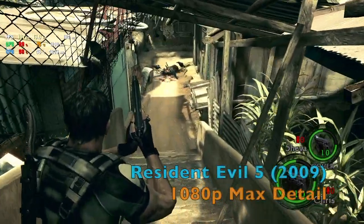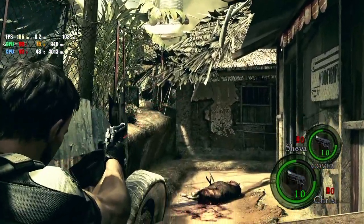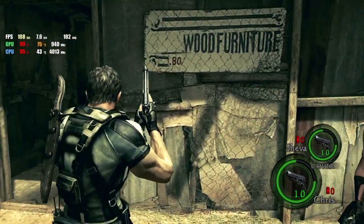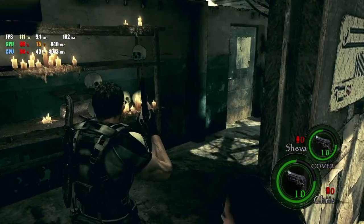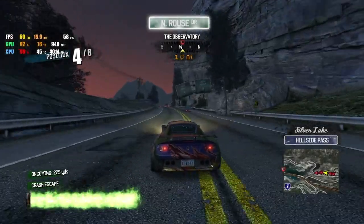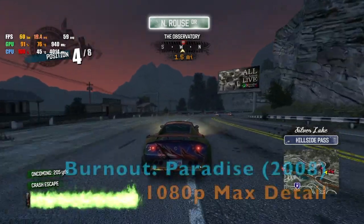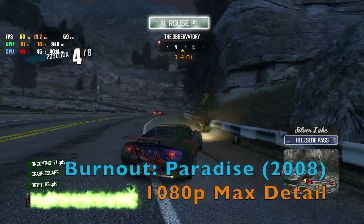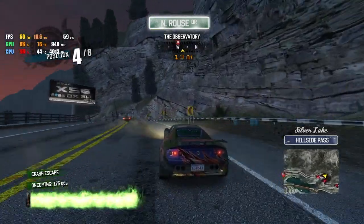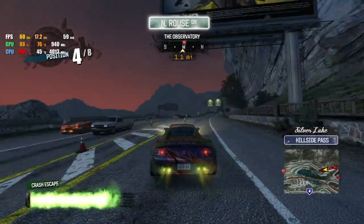The 6870 really likes Resident Evil 5, producing 100-plus FPS consistently during gameplay. One of my all-time favourite titles, Burnout Paradise, ran quite well on my 4850, albeit at sub-high-definition resolutions, so it's no surprise to see 60fps at 1080p on this card.